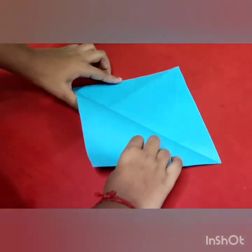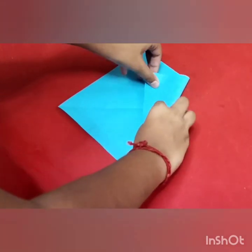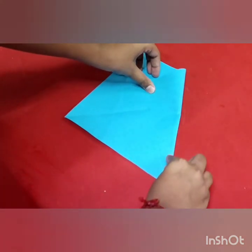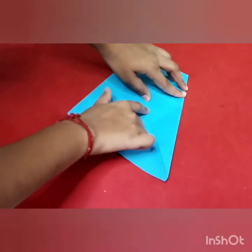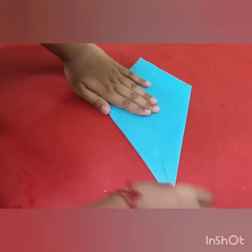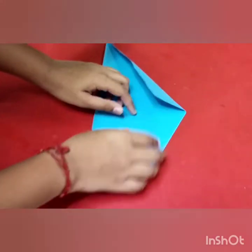Then open the paper, then rotate the paper sideways, then fold the right side corner paper to the middle. Then fold the left side corner paper to the middle. Then fold the top corner paper to the middle.